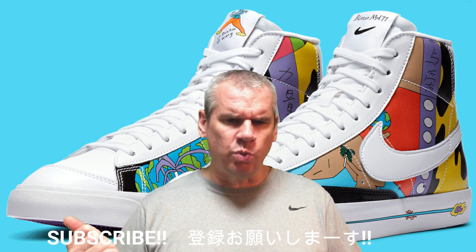These are hot silhouettes - not obscure like the Daybreak or something like that. It's the Blazer, Air Force One, and Air Max 90 celebrating its 30th year. They've gone with three of the classic silhouettes and really planted the artist's own unique design on the shoe. There are some unique elements in there that I think could turn these from great into absolutely awesome.